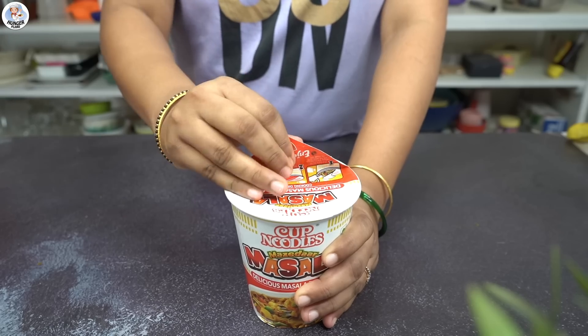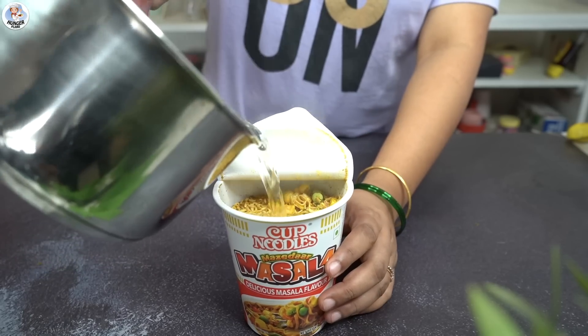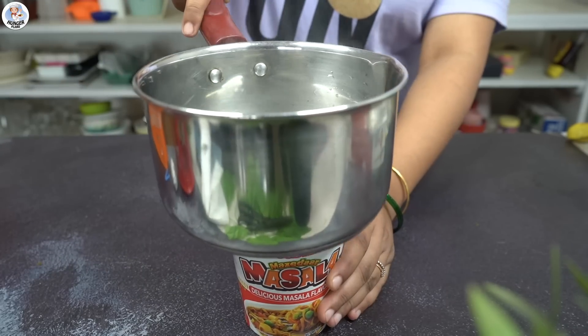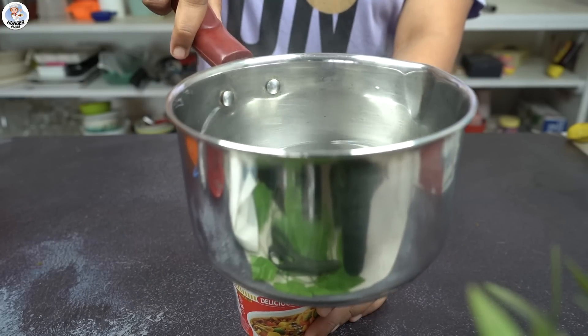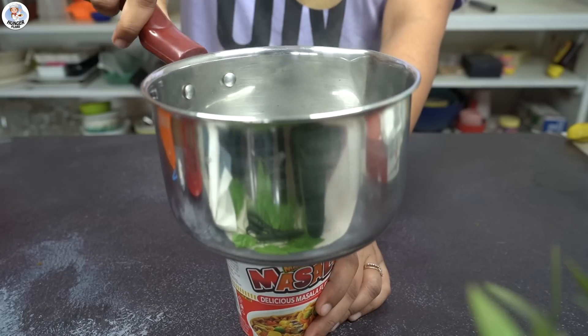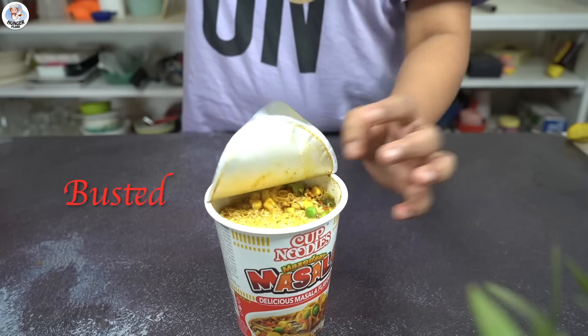Our next hack is about cup noodles. First I made cup noodles by pouring hot water into the cup, and then the cup is supposed to reseal itself using that same hot vessel. But as you can see after trying many times, the cover could not be sealed. So this hack is also busted.